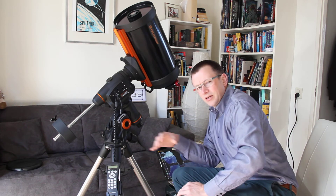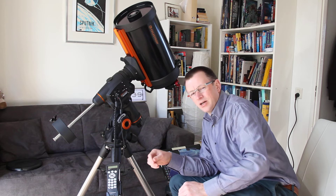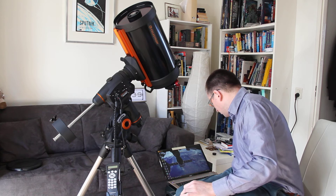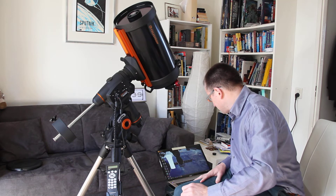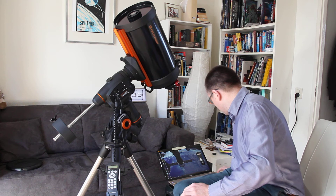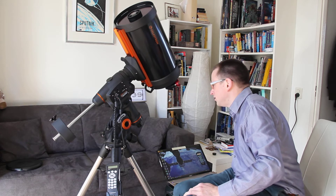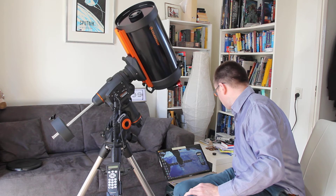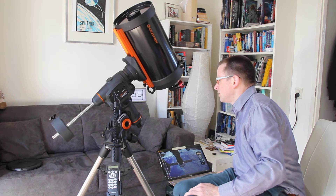Unfortunately, I can't show you how this looks from my laptop screen as I usually do with a screen recorder or Cam Studio. But very shortly — I have software that can act like a handset, and I can from my computer move the telescope like this.